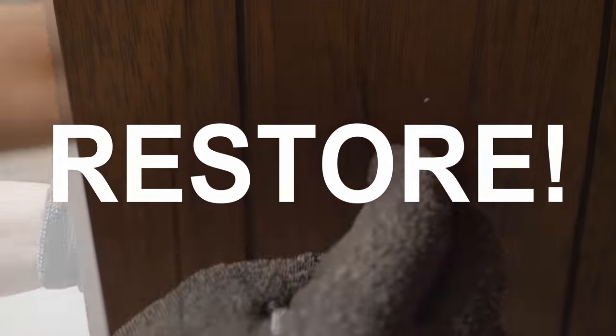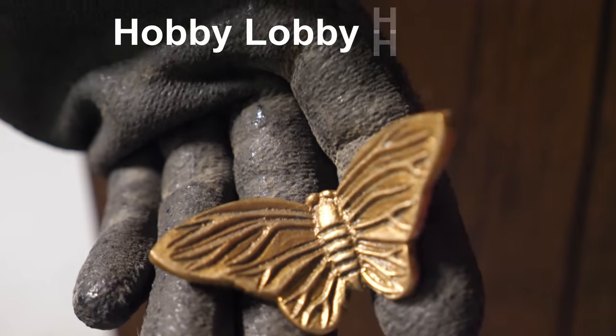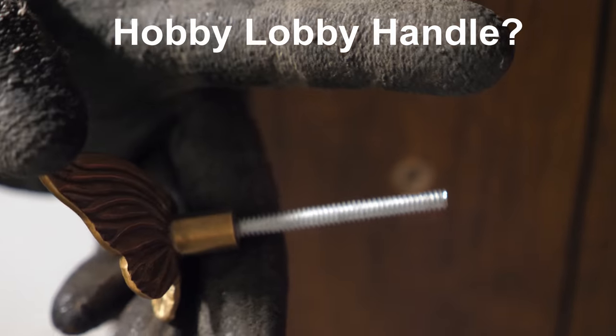For me, the obvious choice here is to restore. These Broyhill Emphasis dressers are worth more in their original condition than they are painted. So, first things first, we're going to remove that butterfly handle.